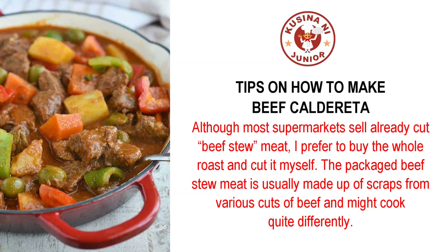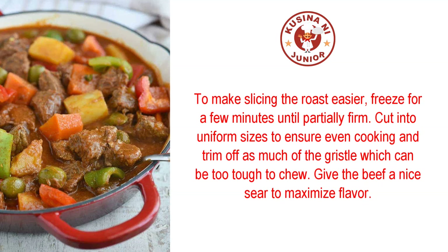Although most supermarkets sell already cut beef stew meat, I prefer to buy the whole roast and cut it myself. The packaged beef stew meat is usually made up of scraps from various cuts of beef and might cook quite differently. To make slicing the roast easier, freeze for a few minutes until partially firm. Cut into uniform sizes to ensure even cooking and trim off as much of the gristle, which can be too tough to chew.